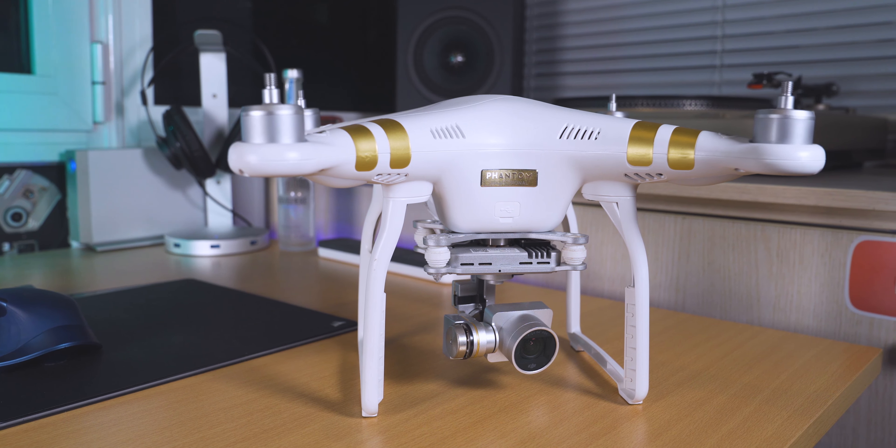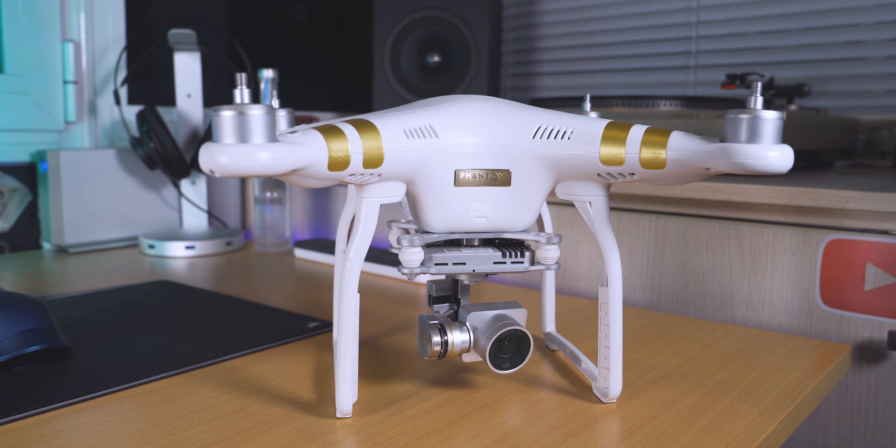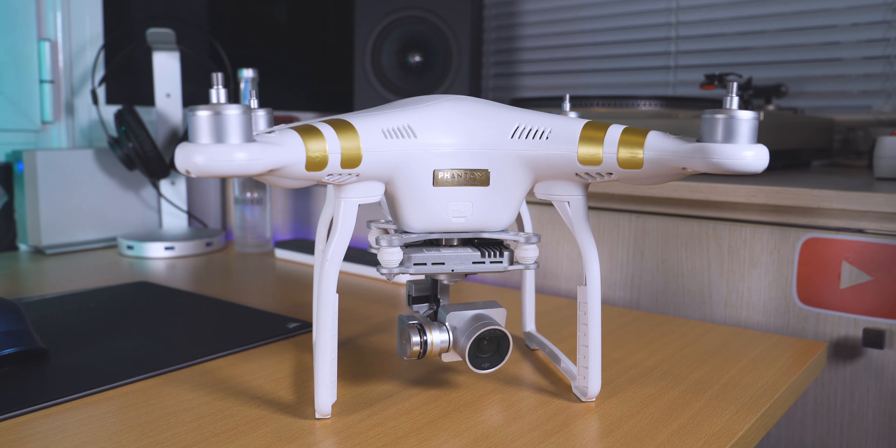I'm going to start by mentioning what was the problem with my previous drone. Prior to this drone, I had the Phantom 3 Professional, a 4K video recording DJI Phantom drone. It was a great drone — it had great range, great battery life, all things about it were nice. However, it had one massive disadvantage: its size.